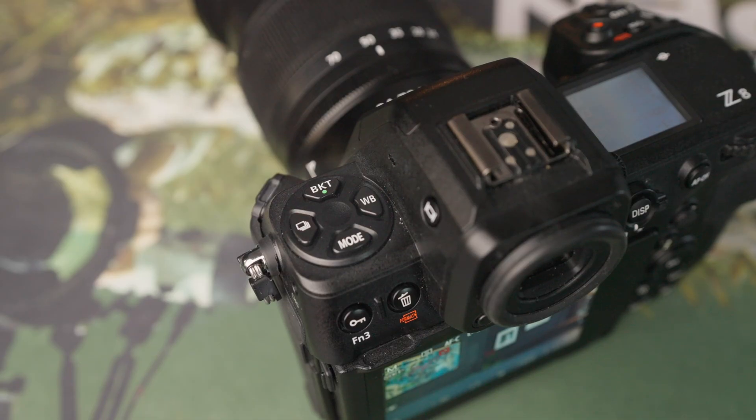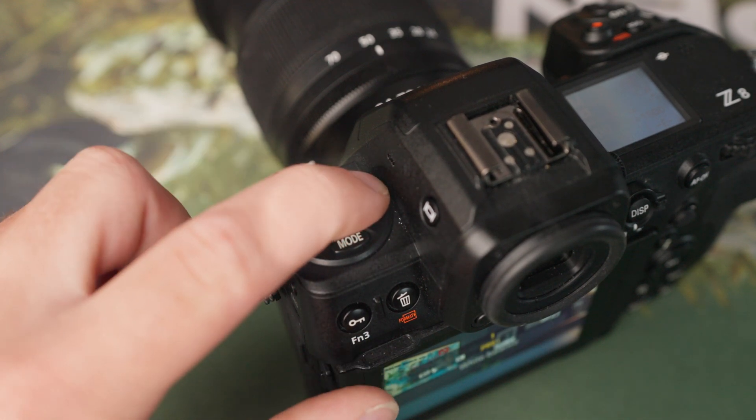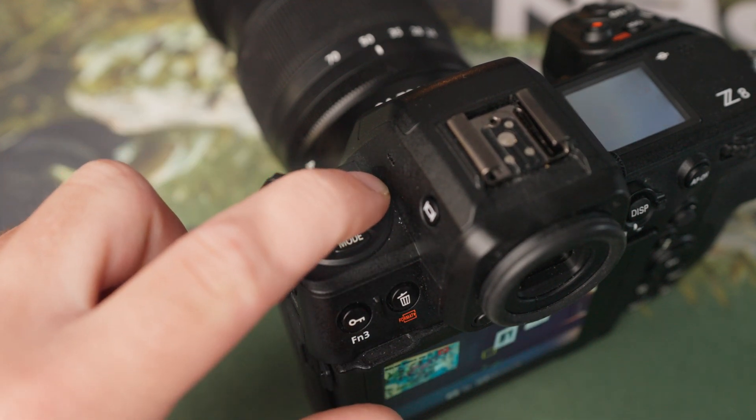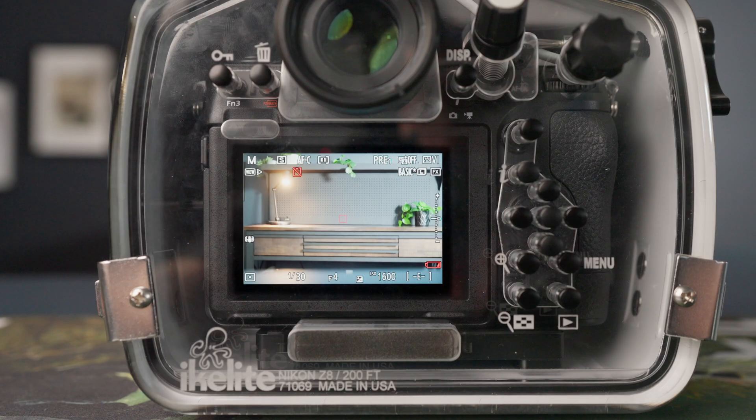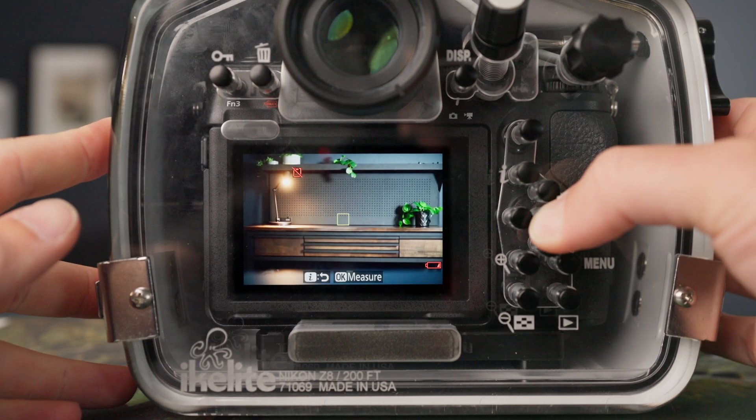If your Nikon camera has a dedicated white balance button like the Nikon Z8 does, then you could perform the same function by pressing it once and then once again and holding. However, since it's on the top of the housing you may find it quicker just to go through the i menu like in the first method.